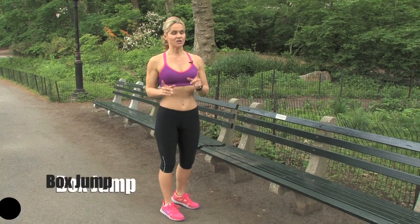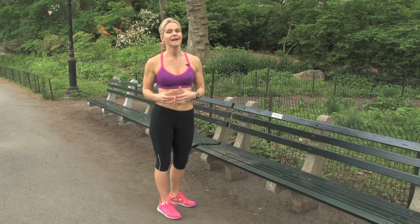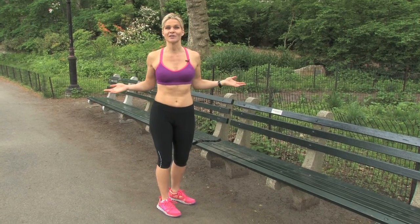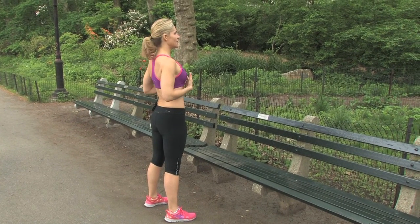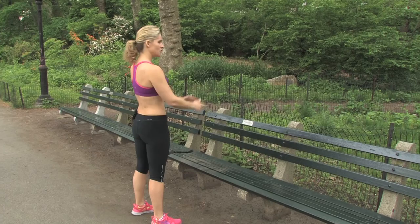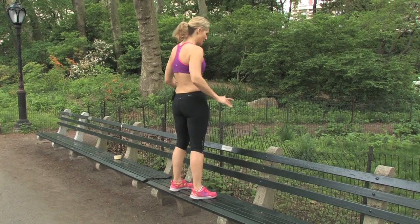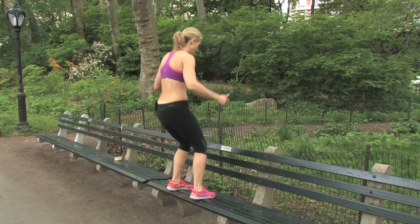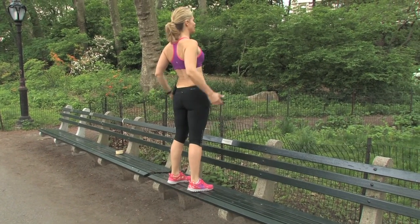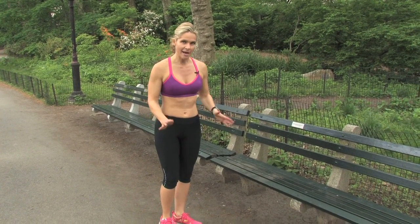Now we're going to work on a box jump. I should warn you, this is a power leg exercise and it's not necessarily for a fitness novice. If you have some athleticism, this is a super fun exercise to do, especially in a surrounding like a park. Now the key with the box jump is when you do it, you're going to face the bench and you really want to keep your chest up for the action, and you want to use your arms for propulsion and land softly and then pop up through the hip. I'm going to show you in real time now. So you always want to land softly and using your arms, pop up, pop back down. One more — keep that chest up as quickly as you can, pop back down.